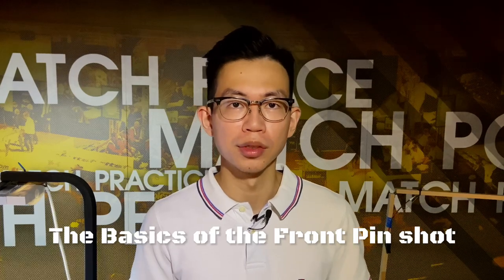Hey, what's up guys? I'm Vincent. Today, I'm going to show you the basics of the front pin shot.